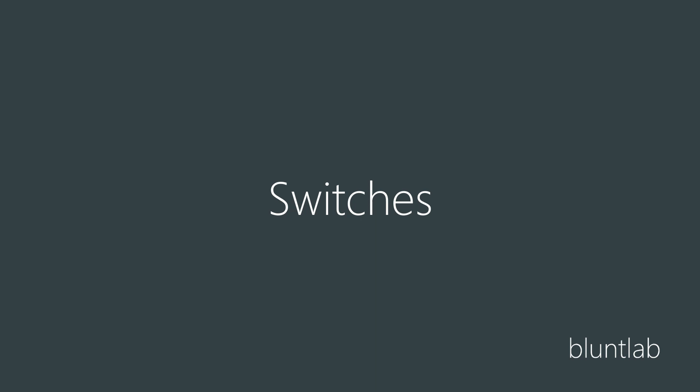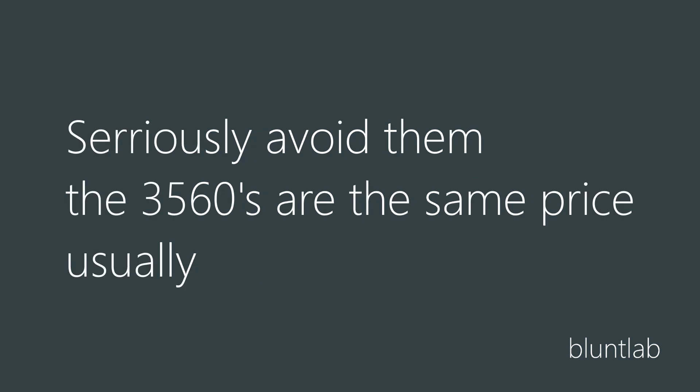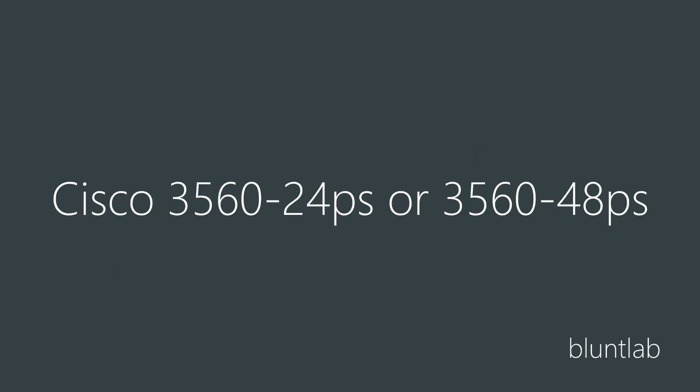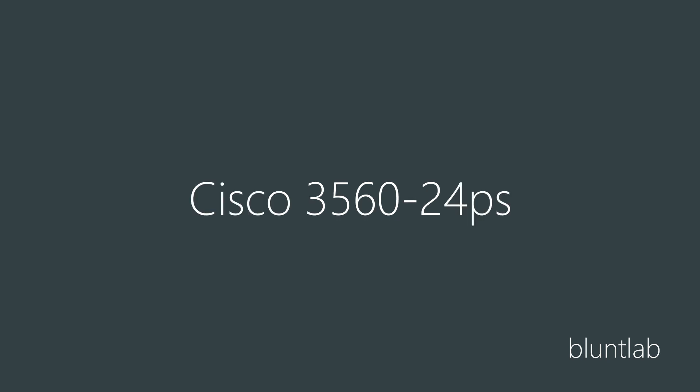And finally, switches - you're going to want a managed switch with PoE. Avoid older switches like the Cisco 3550 as these will not power most Cisco phones due to what I'm going to call rubbish PoE - they do not support standard power over Ethernet, so you're only going to be able to power the 7960 phones basically. A Cisco 3560 24PS is a good option, the HP 2520 is another good option, but I'm going to be using the Cisco 3560 24PS as it's more common on the used market, cheaper, and it kind of matches the best.